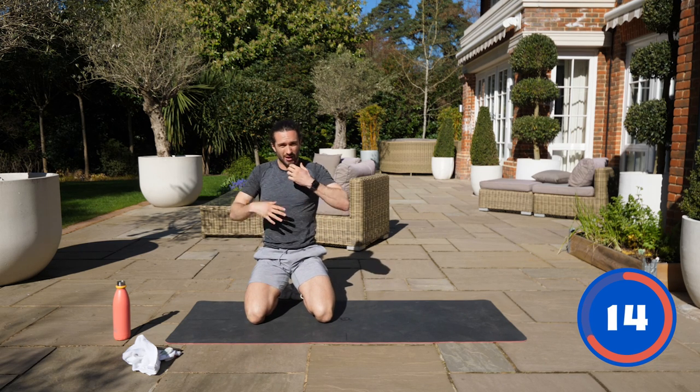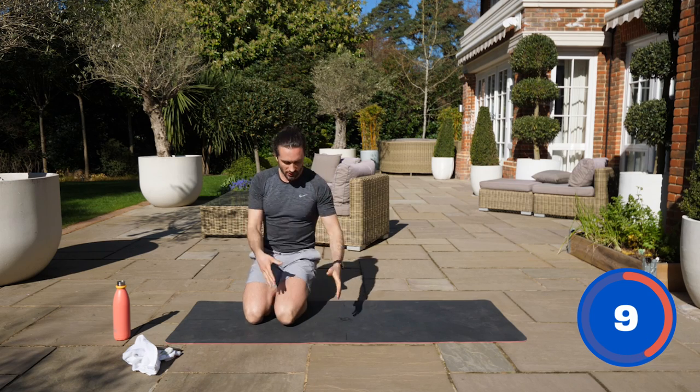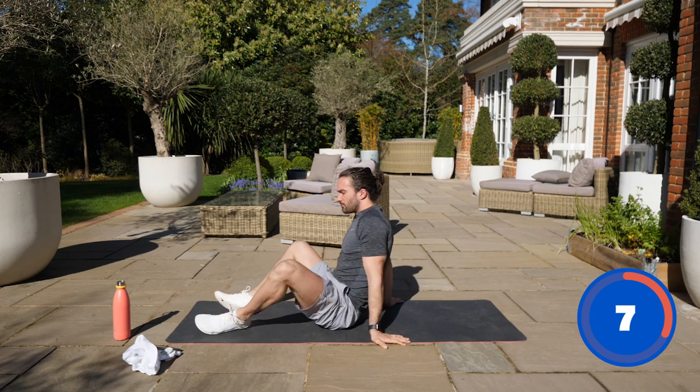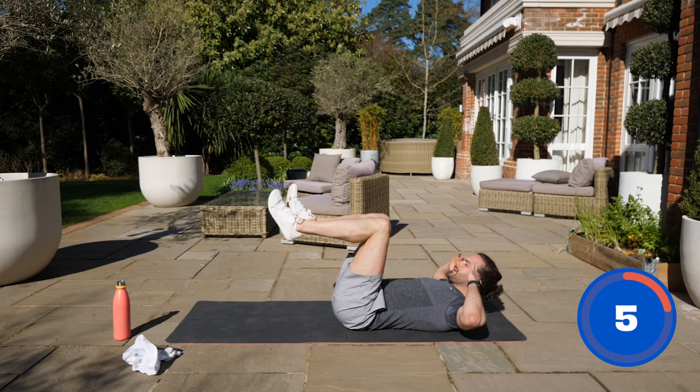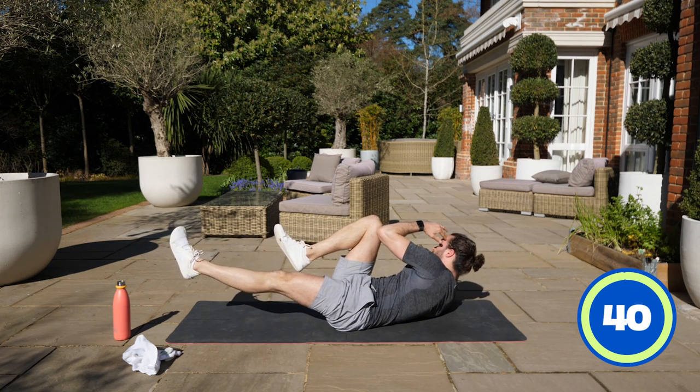Number five — we're going to do a slow bicycle crunch. A lot of people tend to rush the bicycle, but let's do it really slowly so we're going to feel it much more. Legs up, we kick, elbow to knee, and we alternate. Slow reps. Off we go.